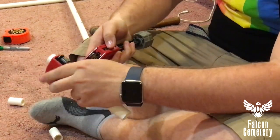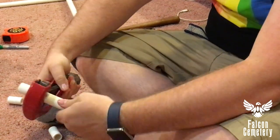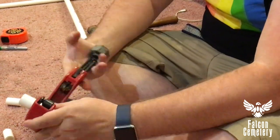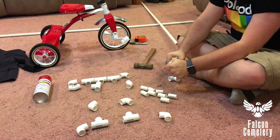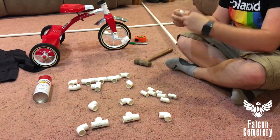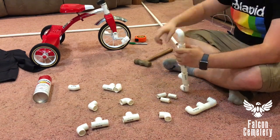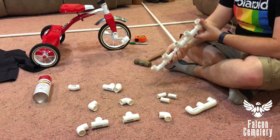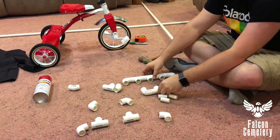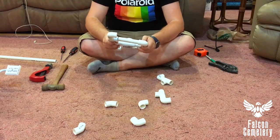The rubber mallet is important just because the PVC will crack. These are all pressure fit — I didn't use glue for any of this. My intent was to be able to take them apart later. I probably never will. Probably should have glued it. So here I'm hammering all the pieces together and I'm starting to make the top frame for his shoulders and arms. I'm just hammering them all down so they're nice and snug, and I beat it against the carpet a few times just to make sure it's all straight.